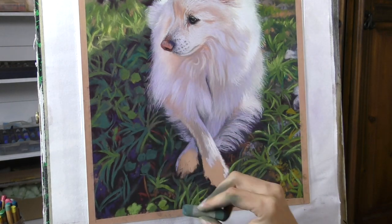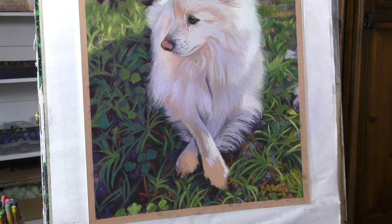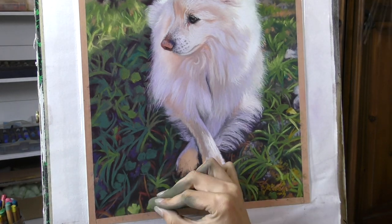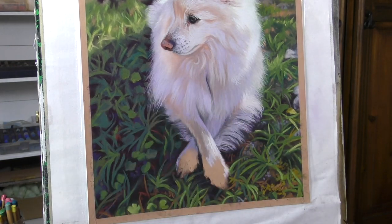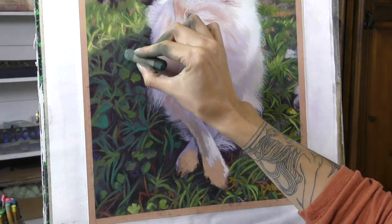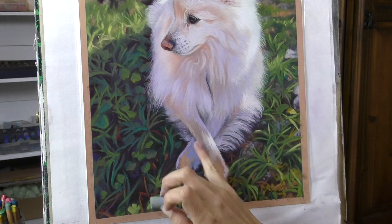So really keeping the zingier greens for out in the sunshine, using much more muted colours in the shadow. But not going into huge amounts of detail. When you're up close on this, the background really is quite loose and rough. My hope was that when it was complete and you stand back from it, that it has the effect that I was wanting.